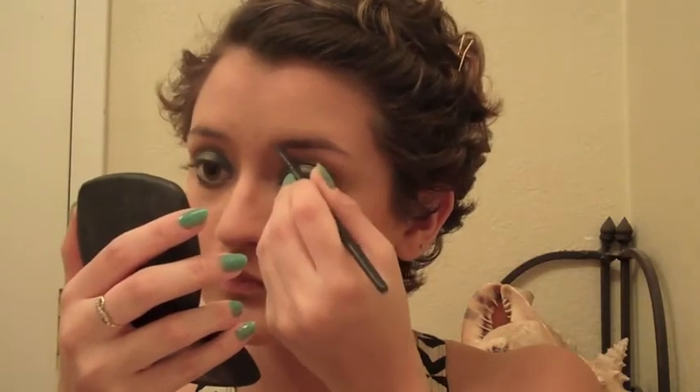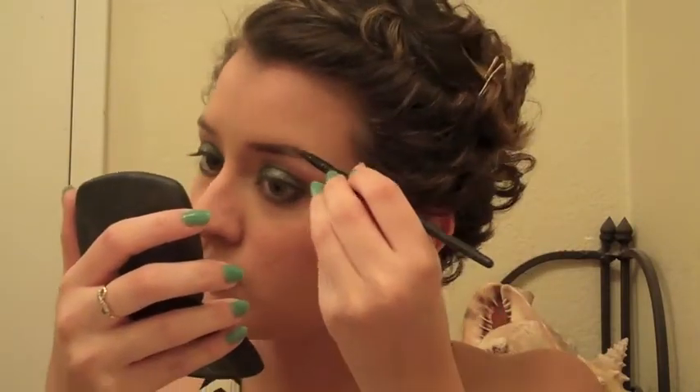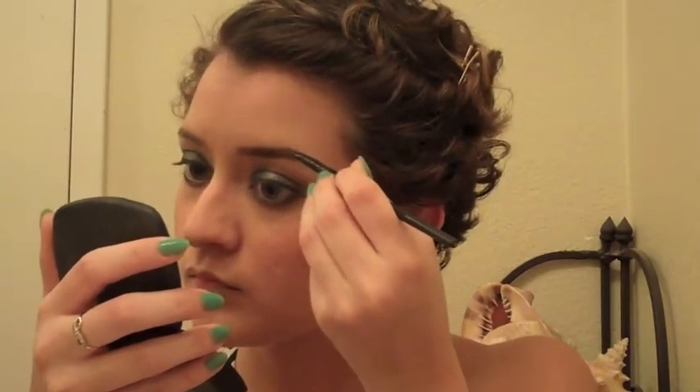Blush is applied. Now I'm going to do my eyebrows using the Anastasia Beverly Hills Dip Brow Pomade in Chocolate. I think I'm going to do a softer brow look than I usually do. My eyebrows are done — I think they're looking pretty fly, if I do say so.